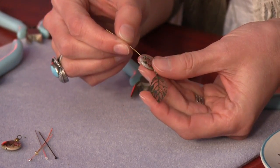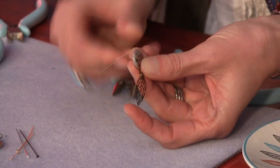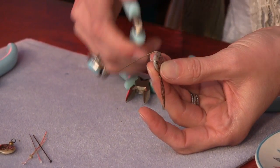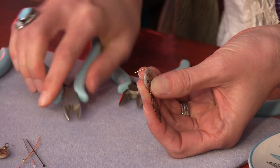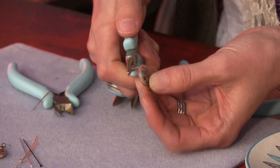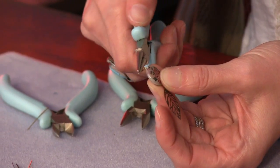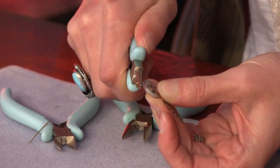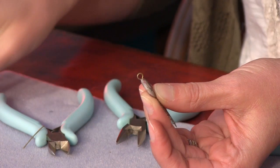Now let's make a simple loop. Just slide your beads on, then make a bend just above the bead. Trim it to about 3/8 inch. Then use your round nose pliers, grab the end of the wire, and roll that end on around — I'm kind of pushing back as I do — and then just tuck the end of the wire right in place.